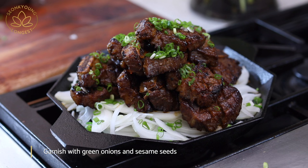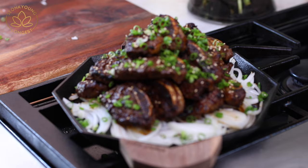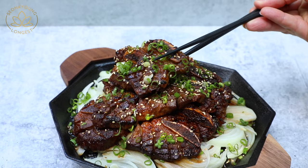And look at this — it looks like a freaking three Michelin star restaurant dish. And it tastes like one too. Look at that. You're going to have this!